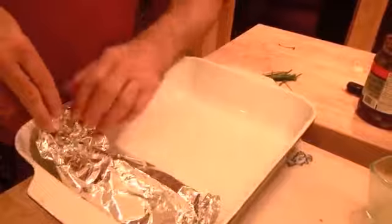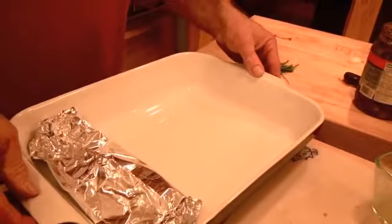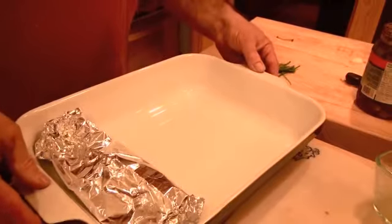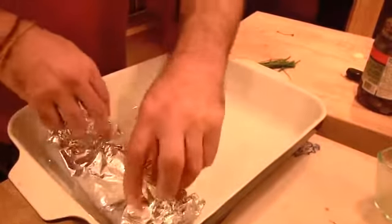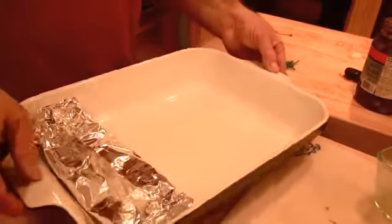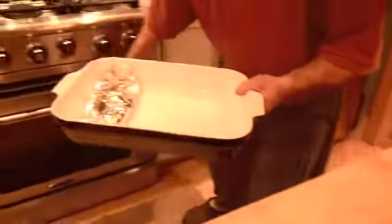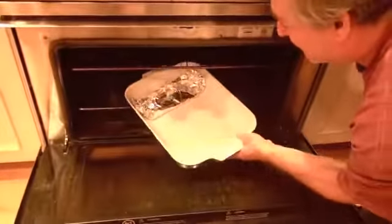I'm basically going to do four of these tonight because we're a family of four. I'm going to place them just like this inside a baking dish. They don't have to go into a baking dish, but it means a little less oven cleanup later if some of the juices do spill out. These are going to go in the oven at about 350 degrees for maybe 20 minutes.